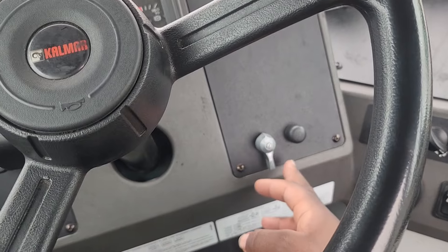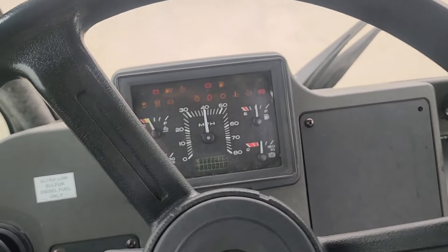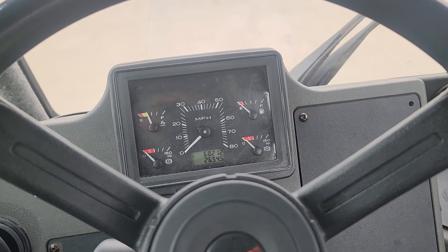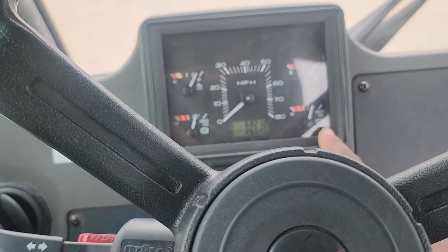This is your key switch. Press on, turn that button. All your gauges are up there — this is your diesel, your depth, and your air pressure.